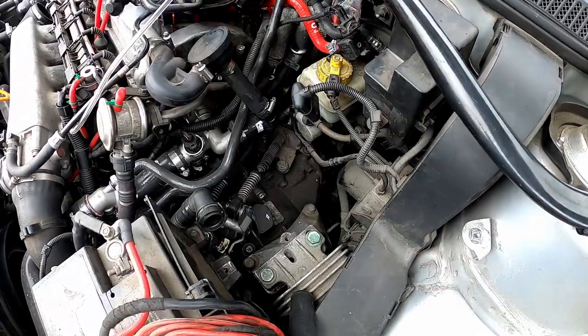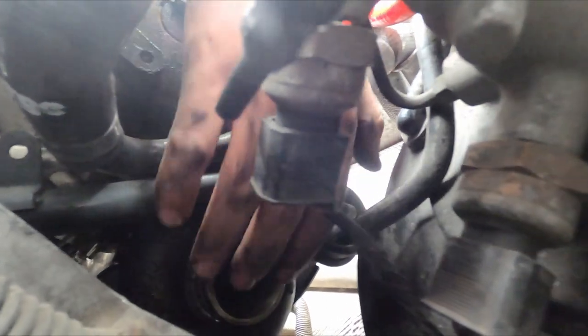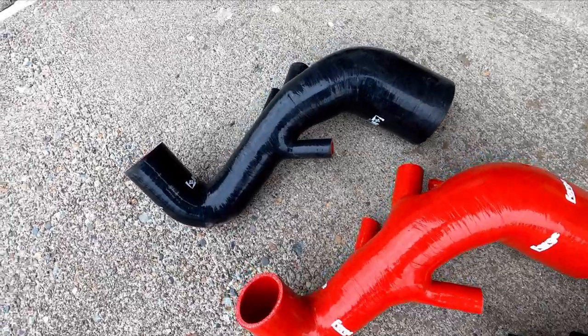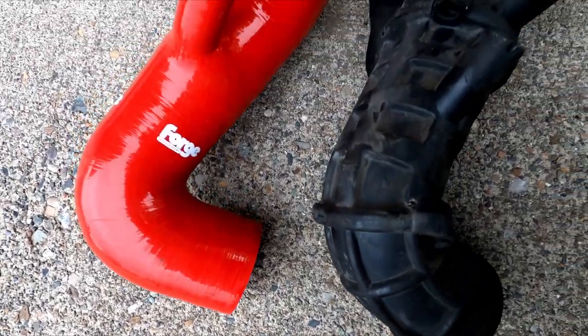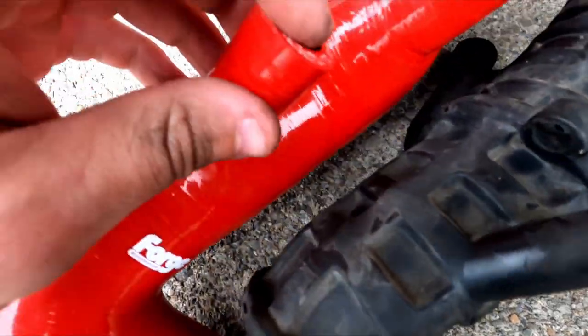Now that I have this turbo inlet pipe off, I can get the camera back there and show you where this hose clamp was. You can also see what it looks like if you're looking for shaft play or damage to the compressor wheel. Doesn't seem like there's much turbo play, which is honestly pretty good. Maybe we'll throw this K04 in the S4. Here's the OEM turbo inlet pipe next to the nice Forge one, which is next to my buddy's eBay special that he found for $20. I kind of wanted to compare all three to see what the build quality looks like. The Forge is shaped the most like the OEM, but it has an increased inner diameter which will allow for a little bit more airflow.